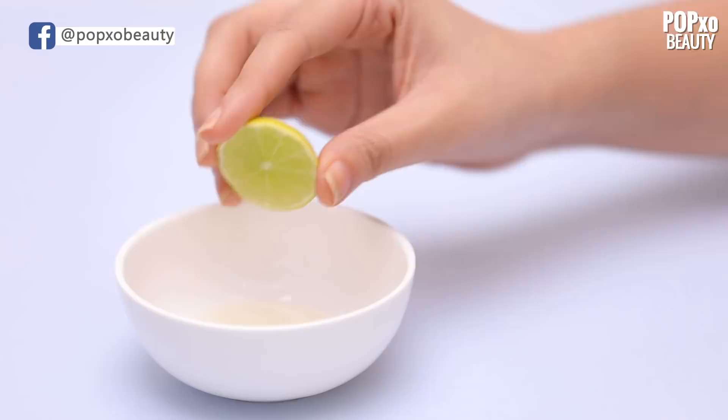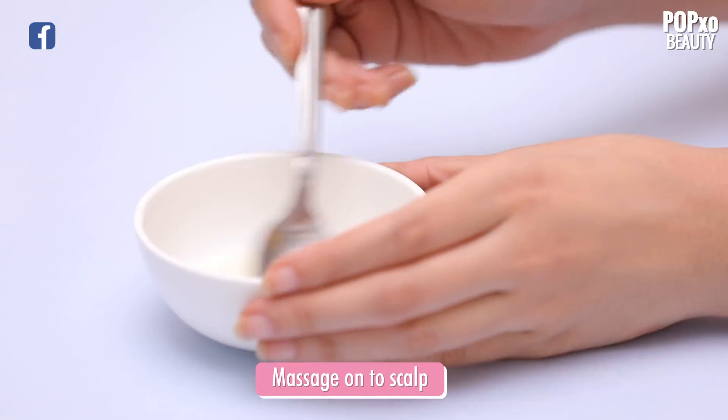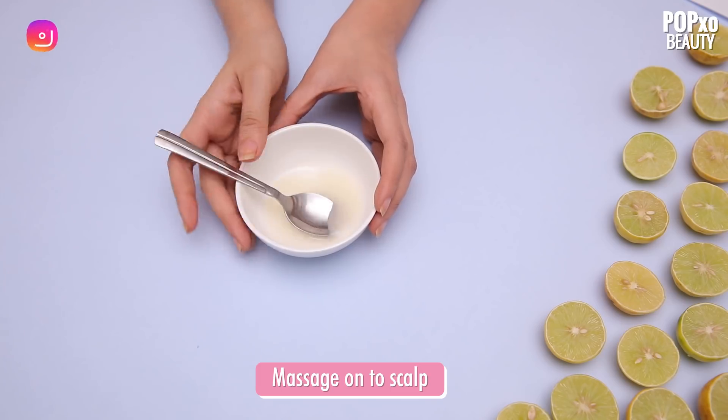Say no to dandruff. Mix some coconut oil with lemon juice and massage it onto your scalp. This helps get rid of dandruff and works as a moisturizer.